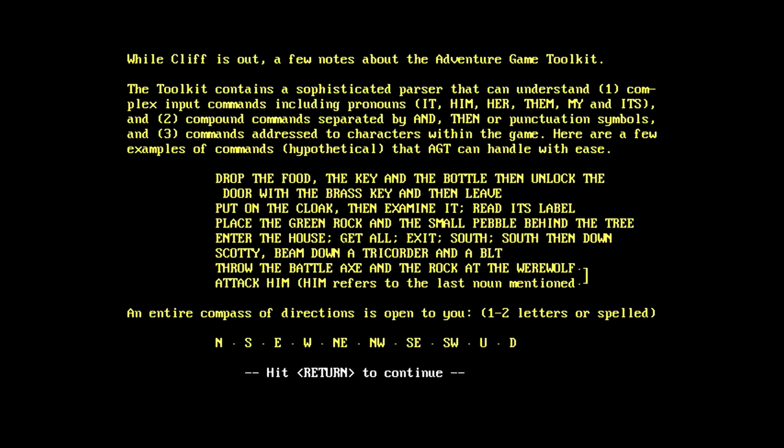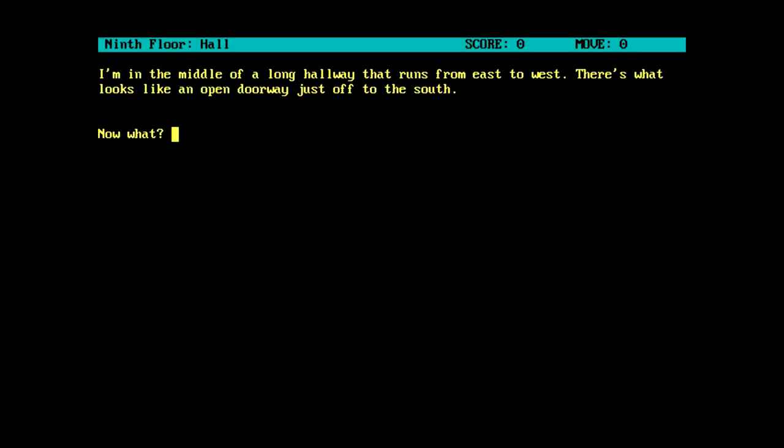Do you like to read the instructions? Sure. While Cliff is out, a few notes about the Adventure Game Toolkit. So we know what this was written with now - this was written with Adventure Game Toolkit. Which I believe we have seen before, and is one of those annoying things that has not just north, south, east, and west, not just northeast, northwest, southeast, and southwest, but also up and down. This engine does look familiar. We've got the move counter and score counter.